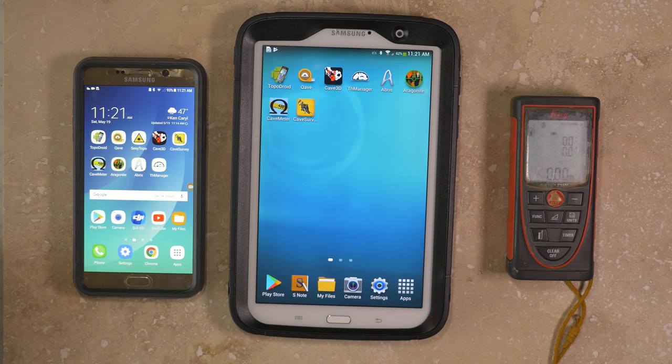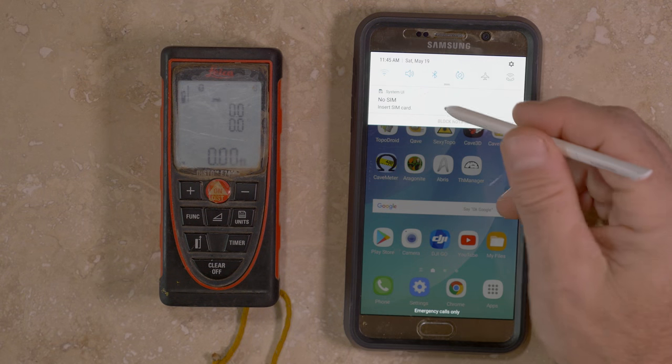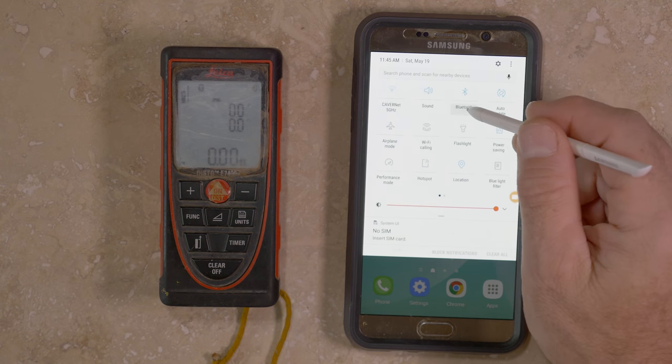Android phones and tablets are a good option for using with the Disto X2. Many people already have an Android phone, and virtually all of these are equipped with Bluetooth. This is all you need if you want to use it for upgrading the firmware of the Disto X2 or running calibrations.